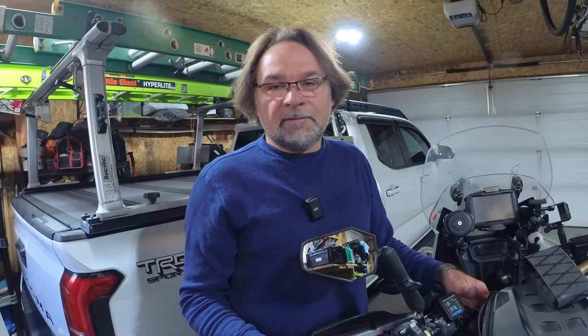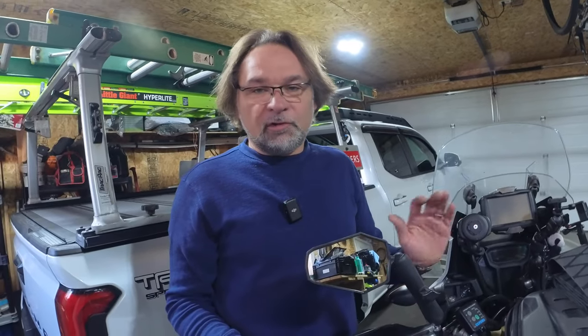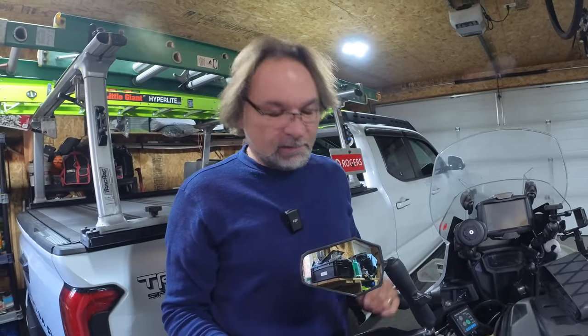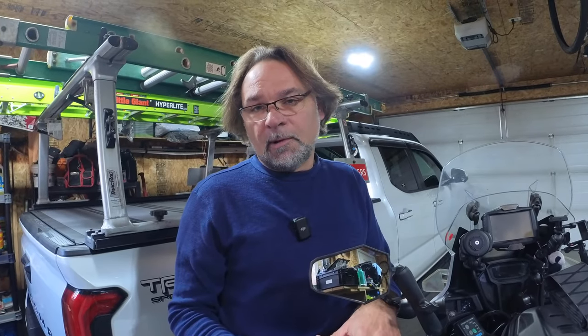Hey guys, welcome to the channel Adventure Travel and Scuba. Thomas here. In today's video it's going to be quite short — I just want to touch base on handlebars and what to do with them once they wear out and become slick.